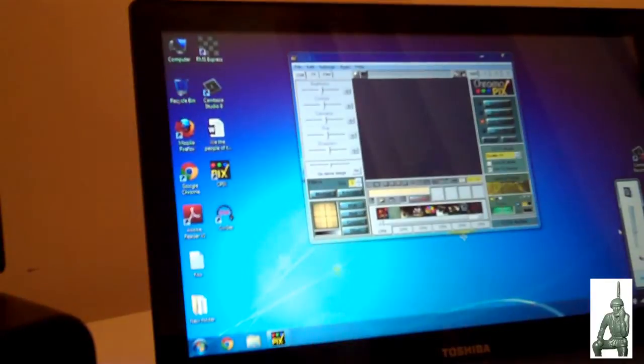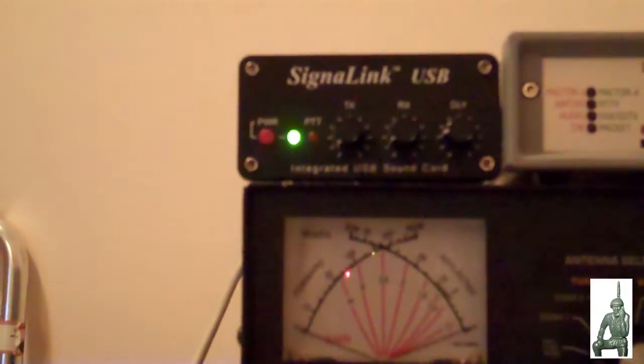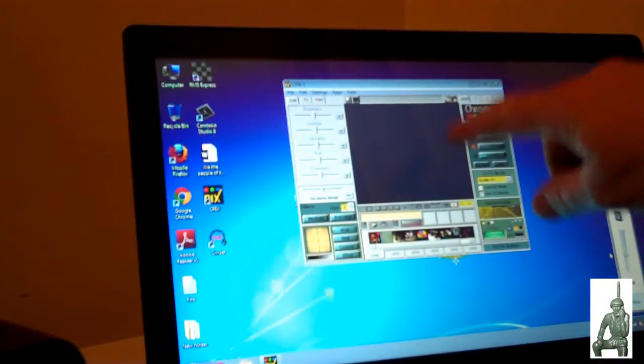Right now I have a program open that receives and decodes slow scan television, so radio operators can transmit pictures or images back and forth to each other. We're going to show you how that's done — I receive slow scan TV signals over the HF radio on 14.230 megahertz. The signal comes out through the microphone jack, up to the SignaLink device, then over to the computer through the USB cable, and you'll actually see the images come up on screen.